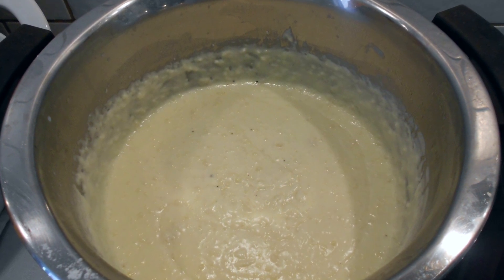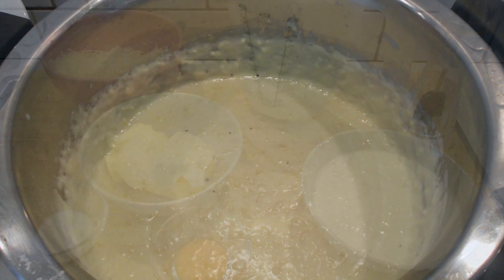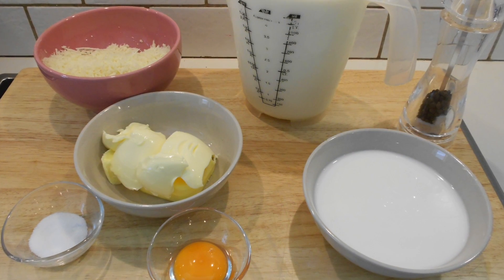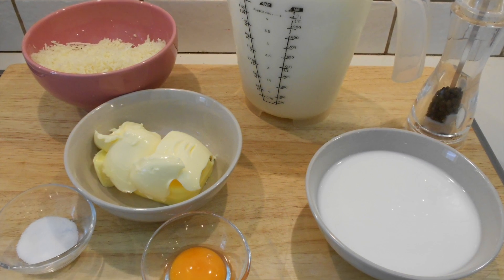Hi guys, welcome to my channel. Today I'm going to share a recipe with you for making homemade bechamel sauce. The sauce is added to dishes like pasticcio or moussaka. I will have a recipe uploaded in a few days for moussaka.